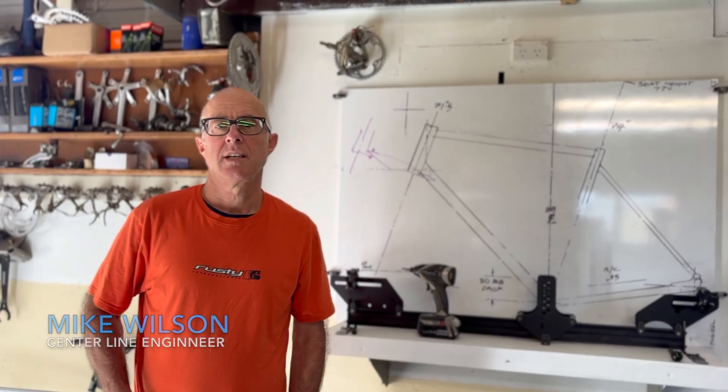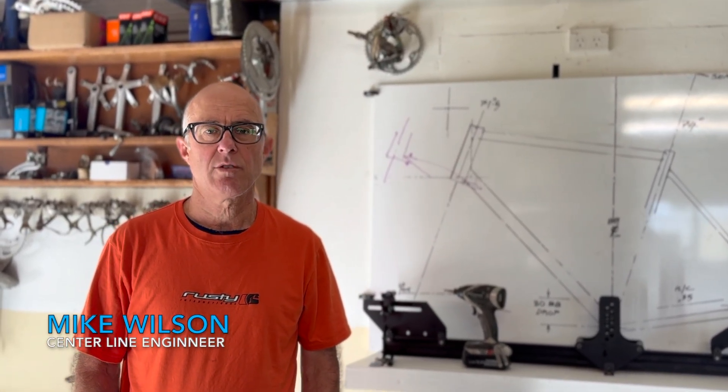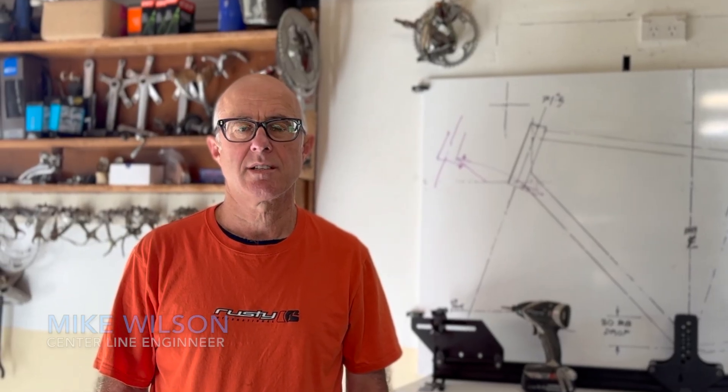Hi, Mike Wilson here — engineer and bike guy since '97. I've made a lot of one-off custom bikes of many types and know the value of good jigs and fixtures. I've designed something pretty special here that I want to show you. It's going to solve a lot of your problems with frame building.